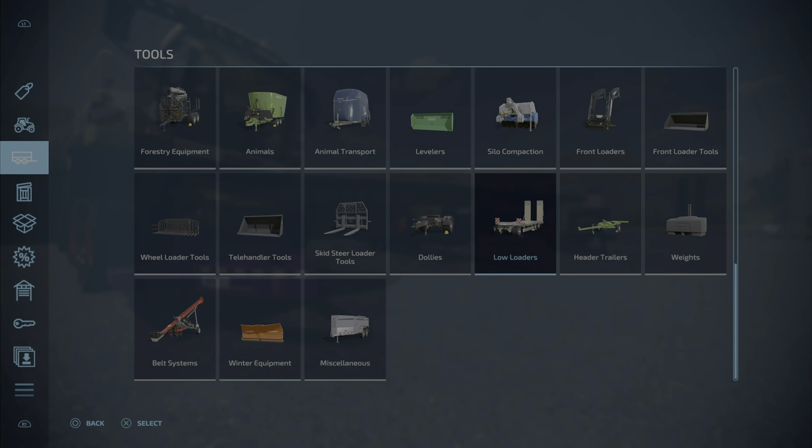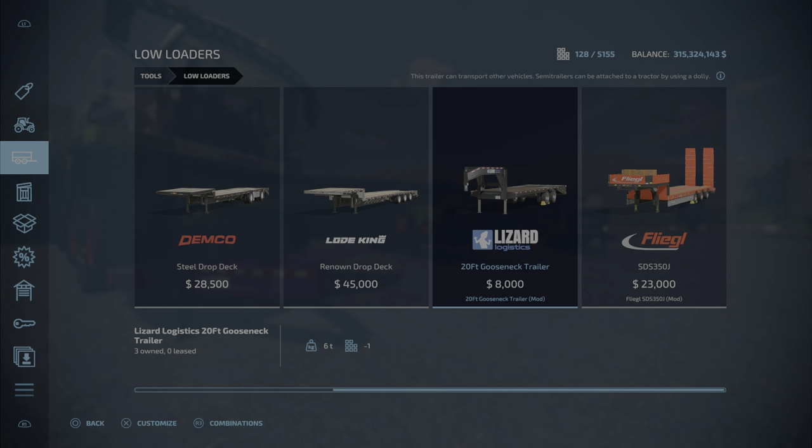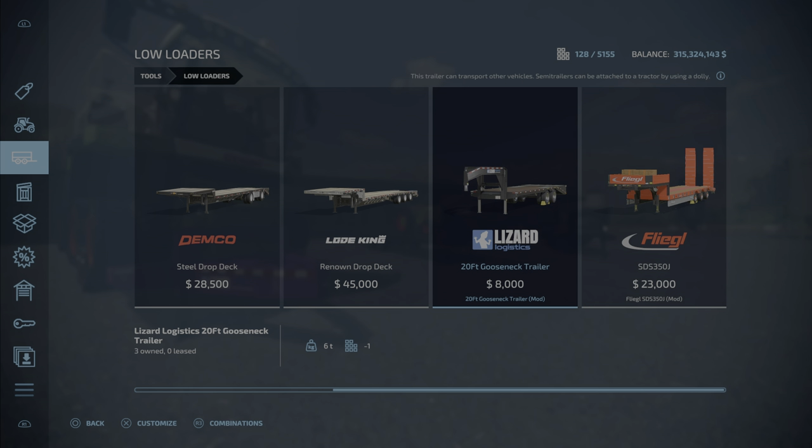It'll be in Tools > Low Loaders. There we go — Lizard Logistics, the 20-foot gooseneck trailer, and only $8,000. That is now the cheapest low loader, I do believe.